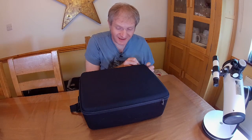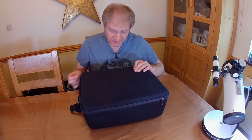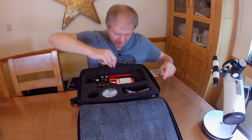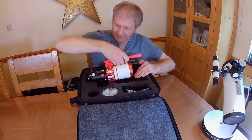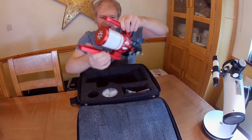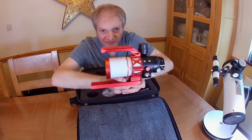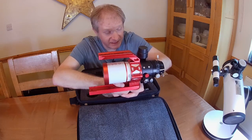I confess I have opened this and I have looked at it. It's really lovely. Are you ready? Look at that. It's so pretty.